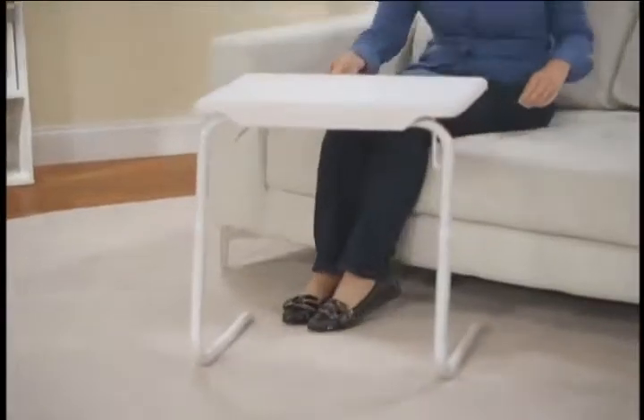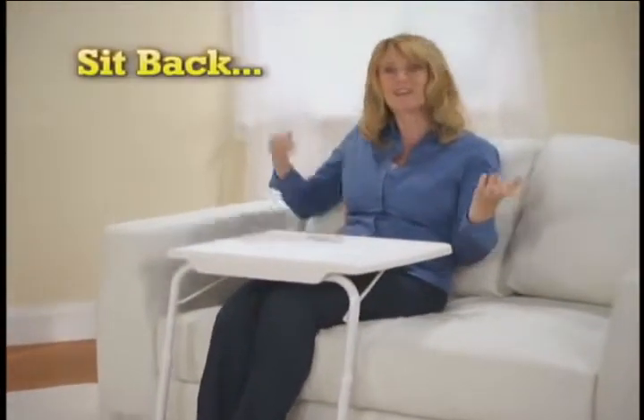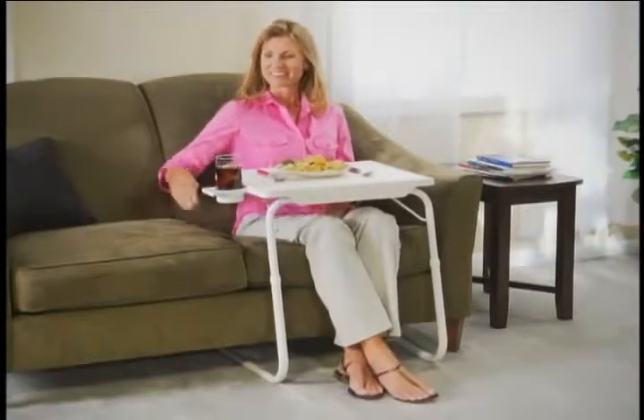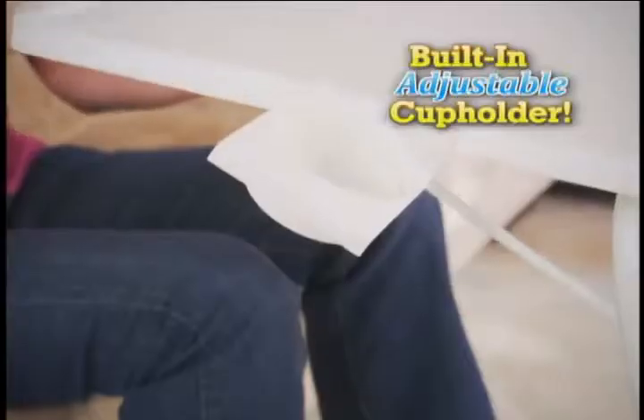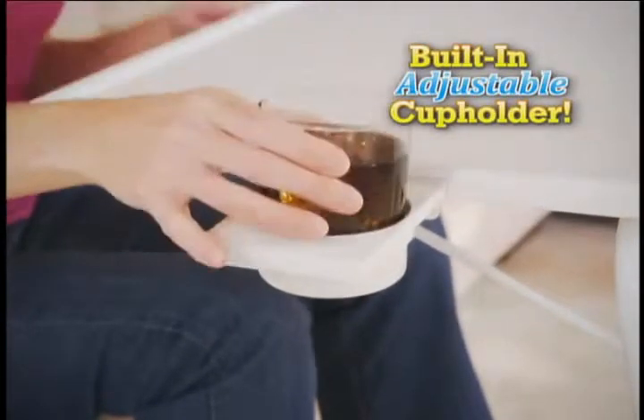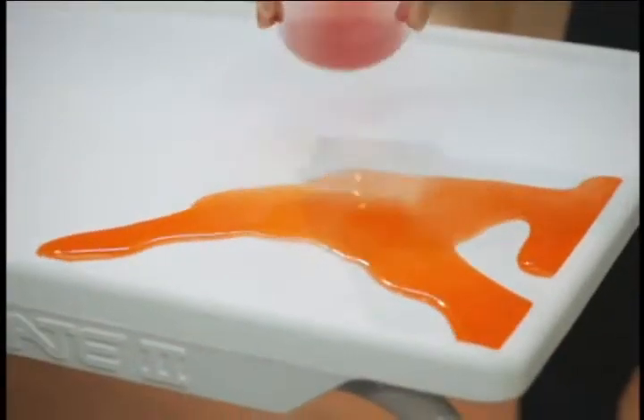Look at this. TableMate is unique because it allows you to sit back, relax, and slide the table right up to you. Now I'm able to eat breakfast, lunch, or dinner in the most relaxed position. And watch — the cup holder adjusts independently to keep my drinks upright and secure. That means no spills and no mess.